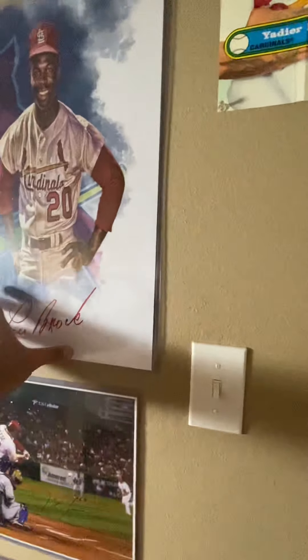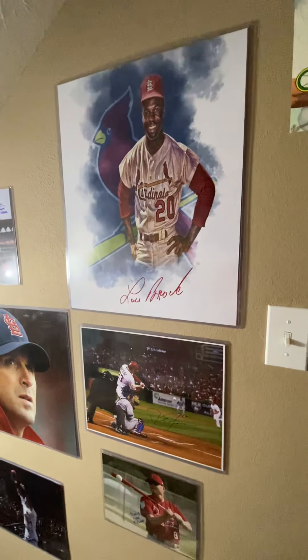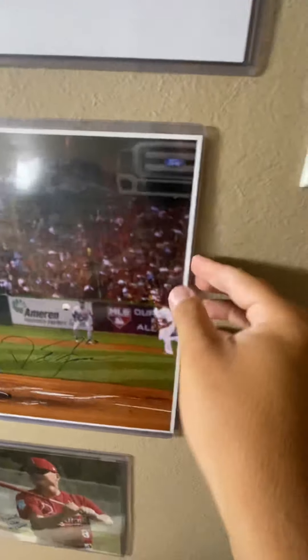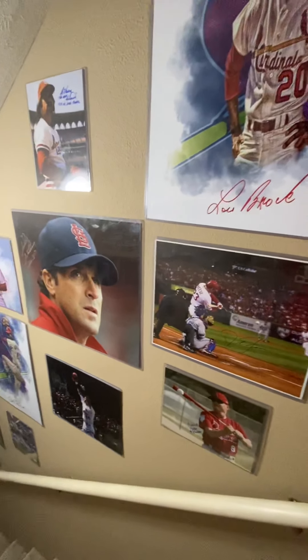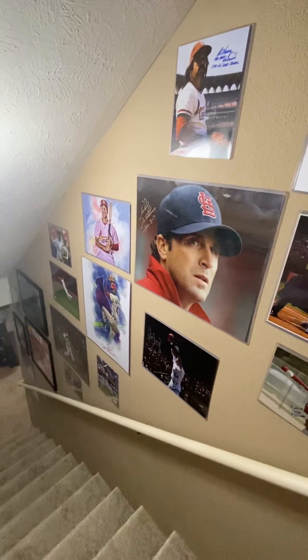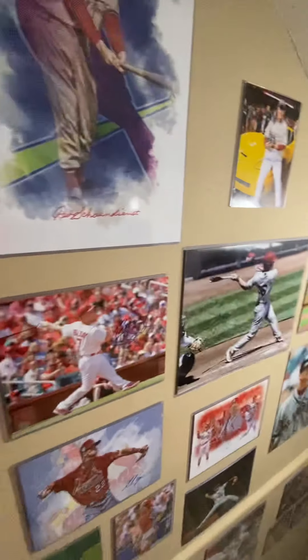I do that for a couple of reasons. One, I think they just look nicer with just the picture plastered up on the wall — I've always liked wrapped pictures or flat front pictures. Another reason, they're super easy to replace. So if I don't want David Freeze hanging up here anymore, I literally take the top loader off the wall, slide it out, put a new one in, stick it back to the wall. The last reason: I don't want to have to buy frames for everything. These top loaders are way cheaper and a nice, efficient way to do this.